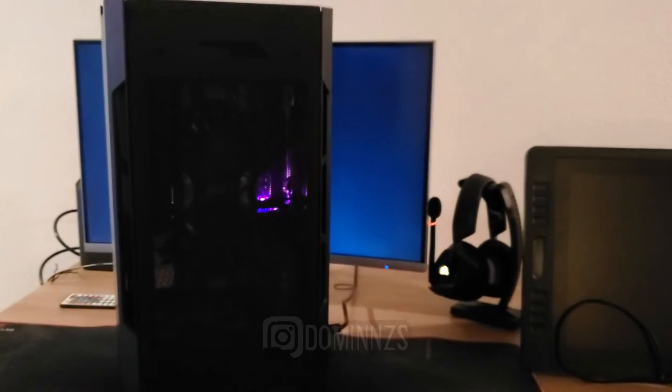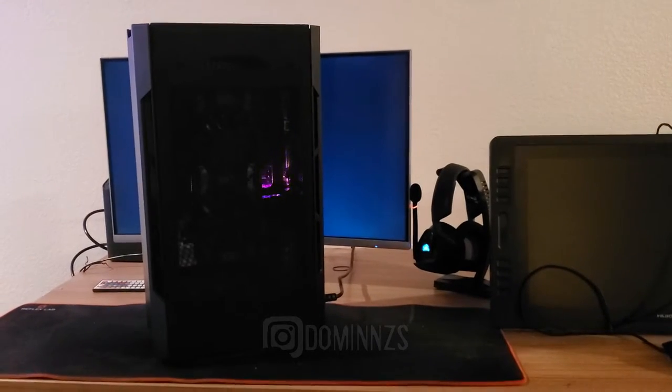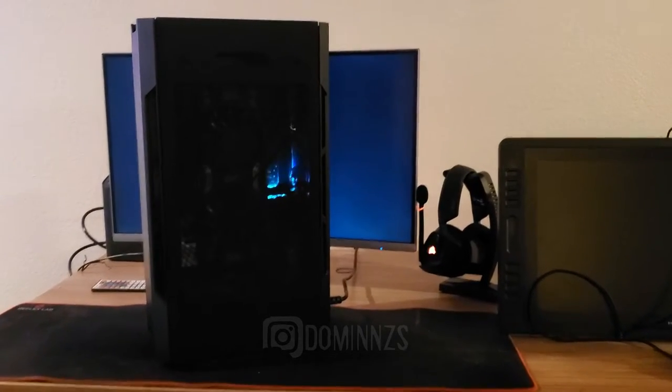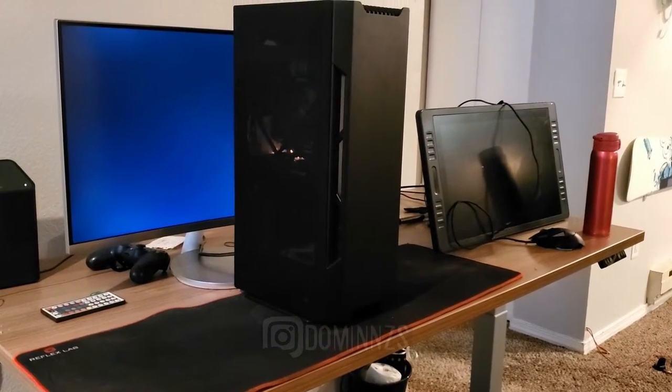Hey, what is up YouTube, it is your boy Diamonds here at Common Sense Graphics. I've been out of the action for a while now — I had to build a new computer, and this is it. This is going to be a quick short video and a rundown of my new rig.